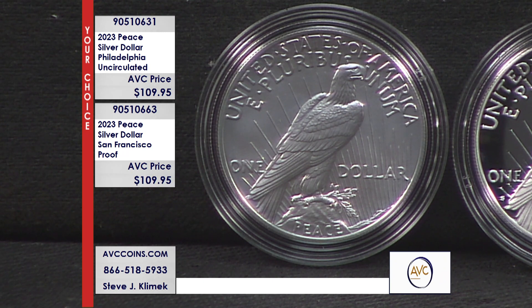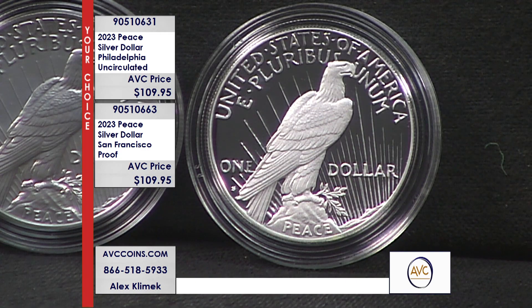Our competition wants $189 for the Proof, so they're $80 north of us. On the Uncirculated, our competition is at $179 — $70 north of us. If you do buy them both with us tonight versus our competition, you're going to save literally $150 for the same exact two coins.